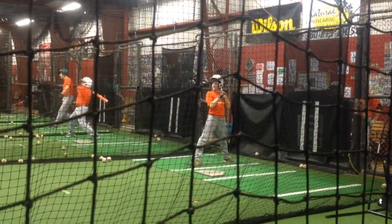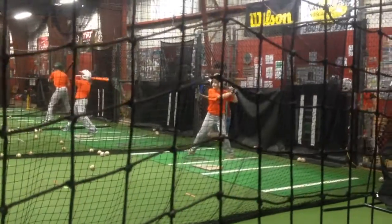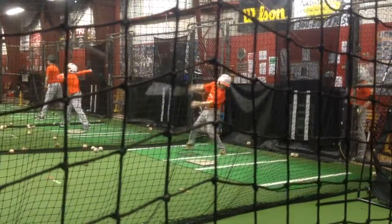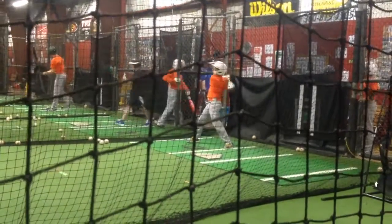Square drill. Round 3, square drill. There you go.